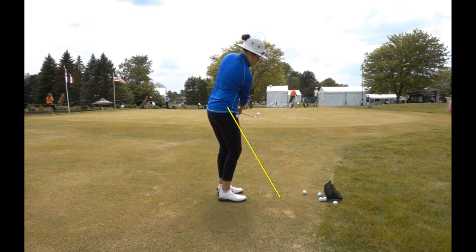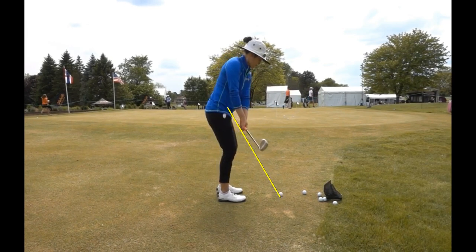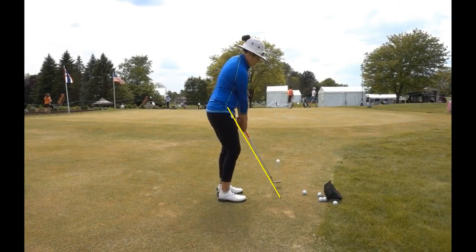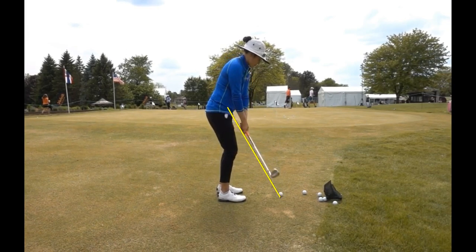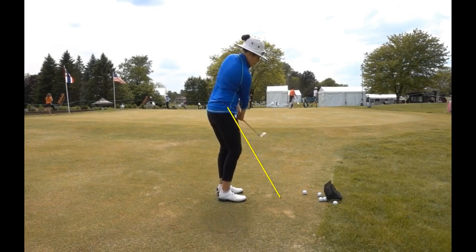Likewise, when she goes through, you'll see her hips continue to move. So don't discount the importance of your hips and your feet and your knees when you're chipping. It definitely helps to keep the club moving in the right direction and should help with any of you who are chunking those small chips.